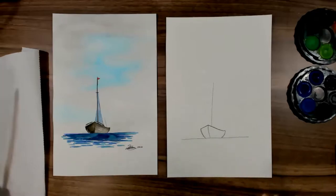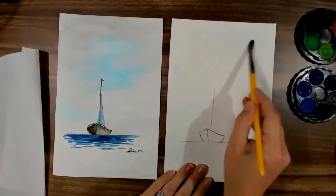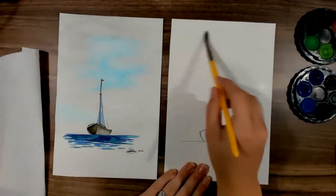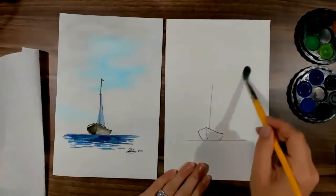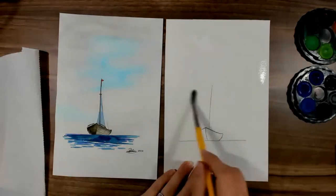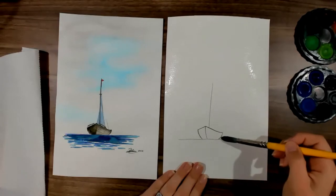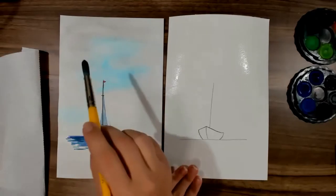Now we need to build up our sky. I'm getting my bigger brush and I'm going to wet my sky. This is the wet on wet technique, which means you're wetting your paper and then adding wet watercolour on top. So I'm going over my boat — you can go right up in the corners. You can see how wet that page is with a little bit of shine. You can see there are nice big chunks of blue in the centre and then it's a really soft grey everywhere else.